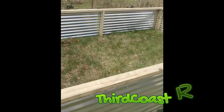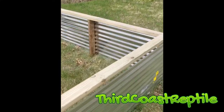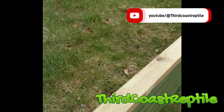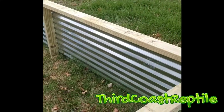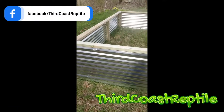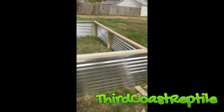Today on Third Coast Reptile we will be showing you how to build this beautiful 8 by 12 foot reptile enclosure. It's mobile, it's fairly inexpensive, and it's not that hard to build. Check it out — look how awesome it looks. Let's get building.